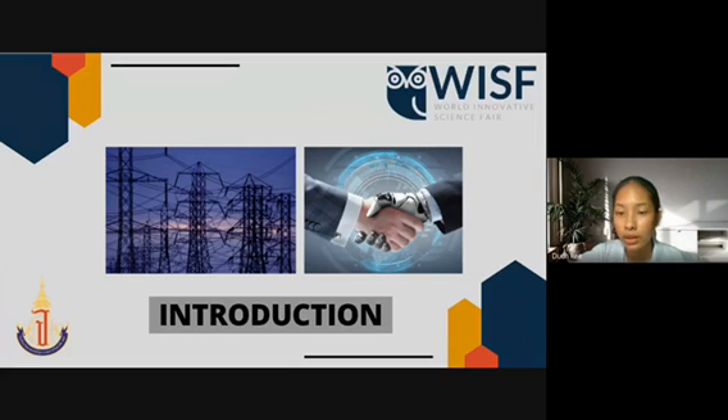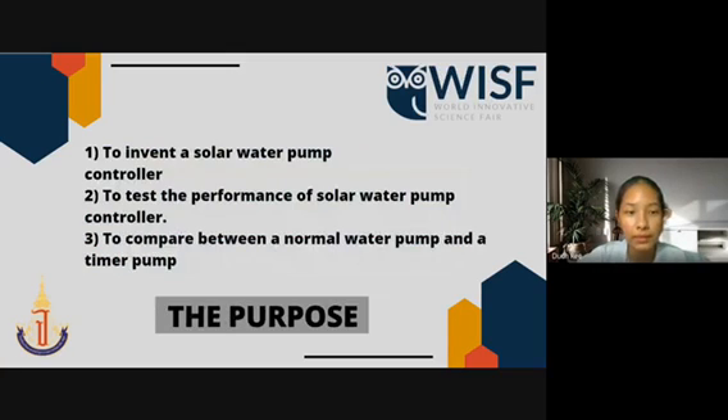The solar water pump controller is a small device that can be used comfortably. It is low cost and can be a good commercial control kit in the future. The purposes of this project are: first, to invent a solar water pump controller; second, to test the performance of the solar water pump controller; and third, to compare between a normal water pump and a timer pump.